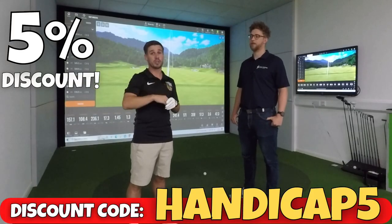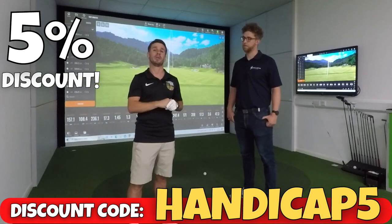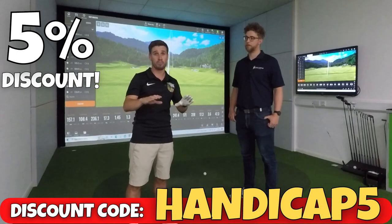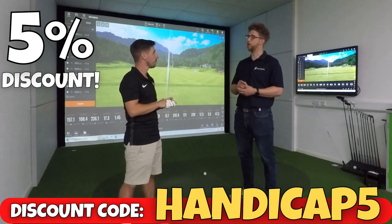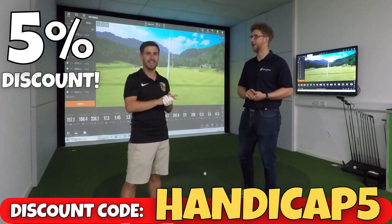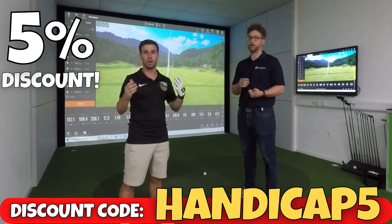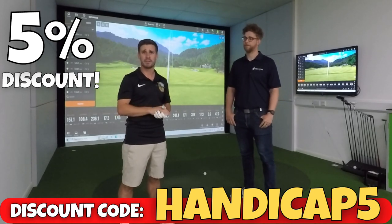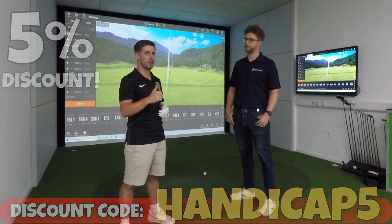Head over to the Golf Swing Systems website — I'll put a link in the description below. If you use the code HANDICAP5 you'll get five percent off pretty much everything in store, excluding TrackMan devices since five percent off twenty thousand pounds is quite significant. So for a Mevo or a SkyTrak or other launch monitors, save yourself some money with that code. If you're interested in home golf simulators and would like more advice and helpful tips, subscribe to the Handicap Golf YouTube channel.